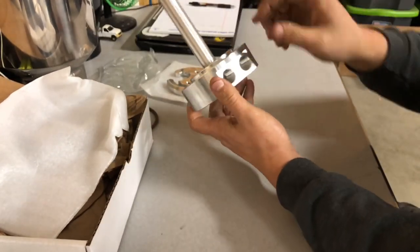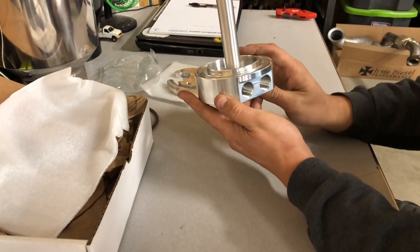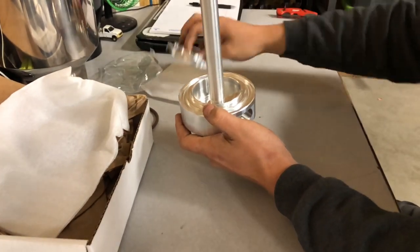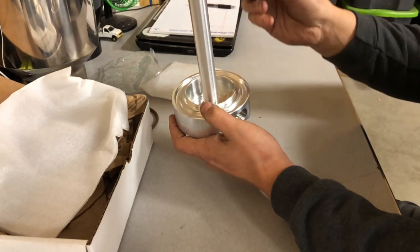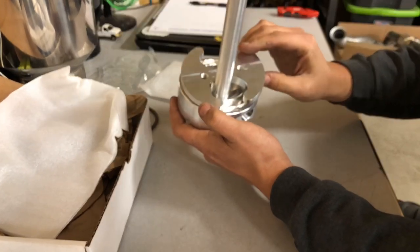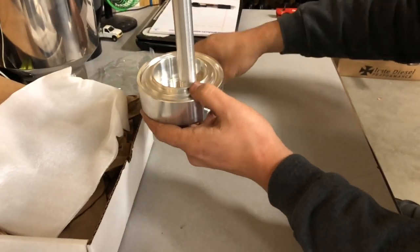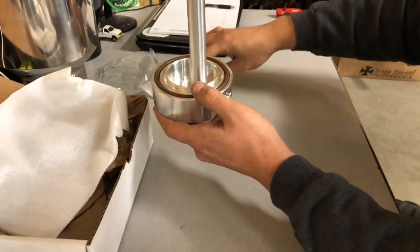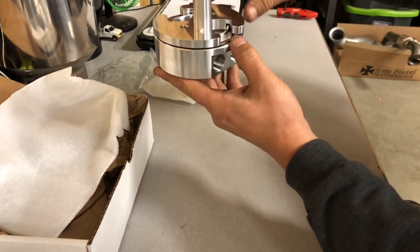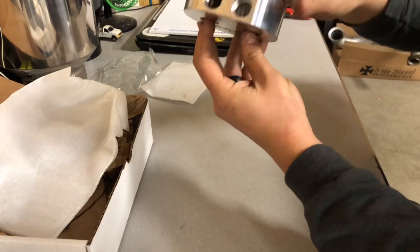We'll take this return tube — you can see where it says 'return' — the fitting goes in here. What that does is allow the fuel the pump isn't using to be returned back into the tank, up here out of the way instead of aerating it in this area. It comes with this billet backing plate, which physically goes inside of the tank. The tank wall sits where the o-ring is, so it sandwiches the tank between the two billet pieces.